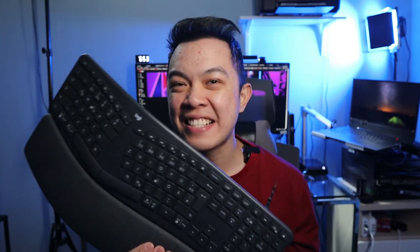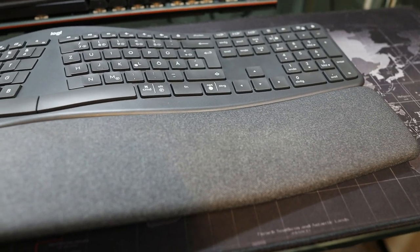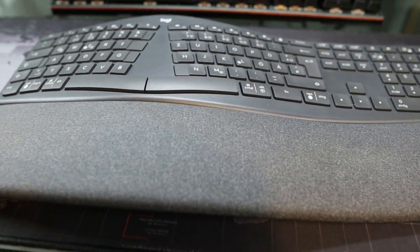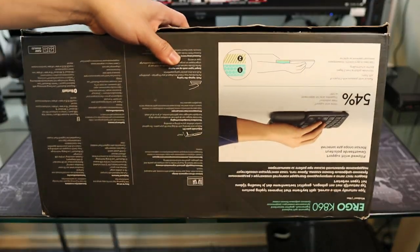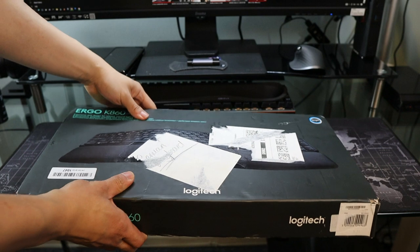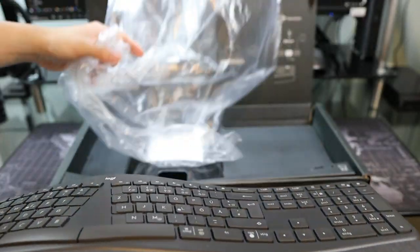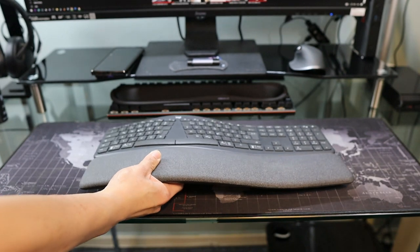Hi guys, this is Chani and welcome to my channel. In this video I'm going to show you the Logitech K860. I'm also an eBay seller, and as a seller there are lots of items that come to me. This is the Logitech K860 and this is the fourth K860 that I have — I kept selling it and buying it again.